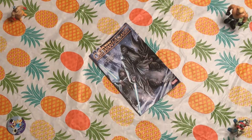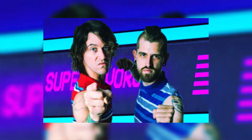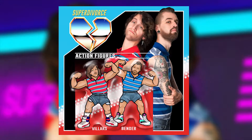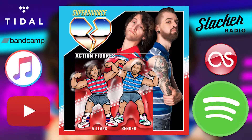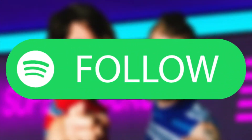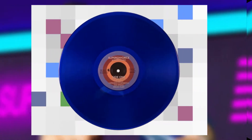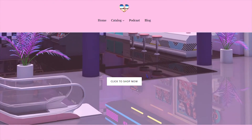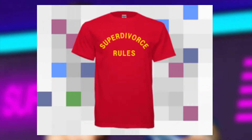Thank you my friends. We are Super Divorce, a synth-pop duo with a full-length album called 'Action Figures.' You can listen to it on many streaming platforms including Spotify, where you can follow us and keep up to date with all of our tunes. If you like what you hear, why not pick up a copy of 'Action Figures' on CD, cassette tape, or record at superdivorce.com.